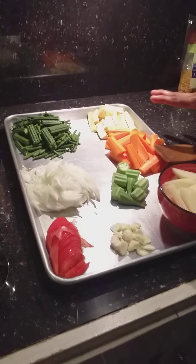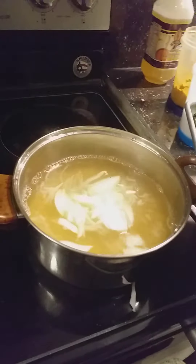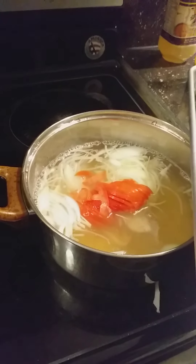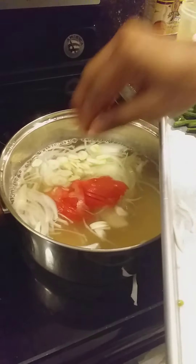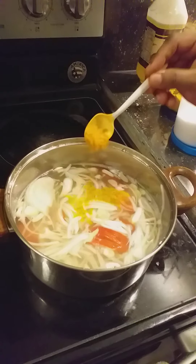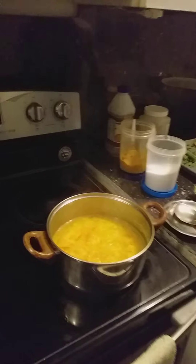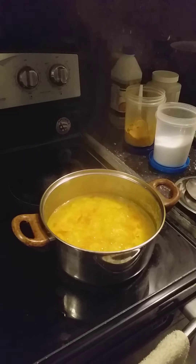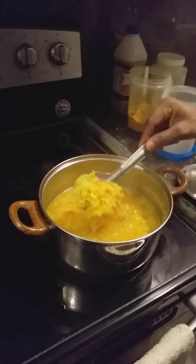Here we have the mixed vegetables. Bring everything to boil, then add half teaspoon turmeric powder. Lentil, onion, tomato — all cooked.